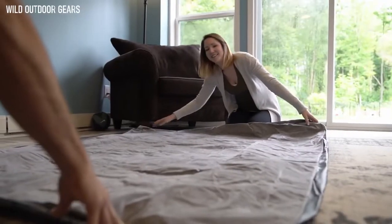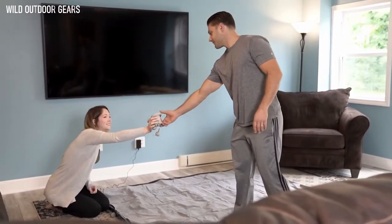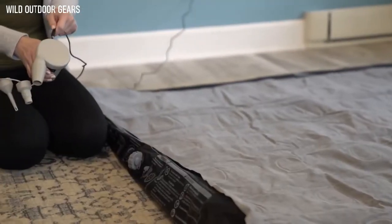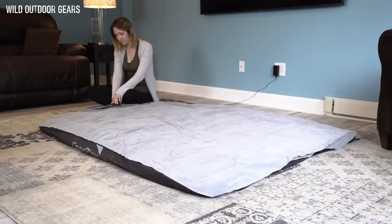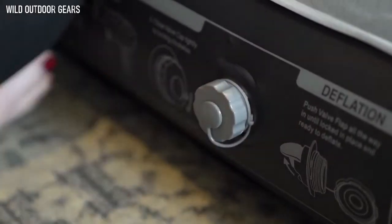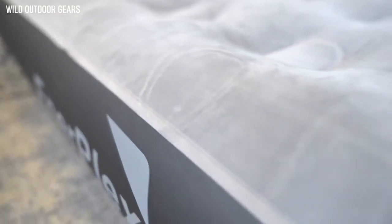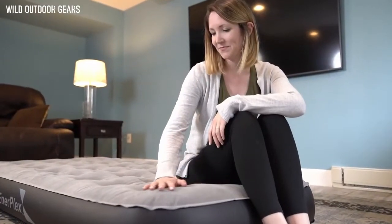Having weekend guests? Quickly inflate the airbed with the included wall plug adapter to make up a cozy spare bed. The queen-size bed inflates in two minutes, while the twin takes just 90 seconds. Topped with luxurious soft flocking, the bed can be used with or without regular bedsheets.